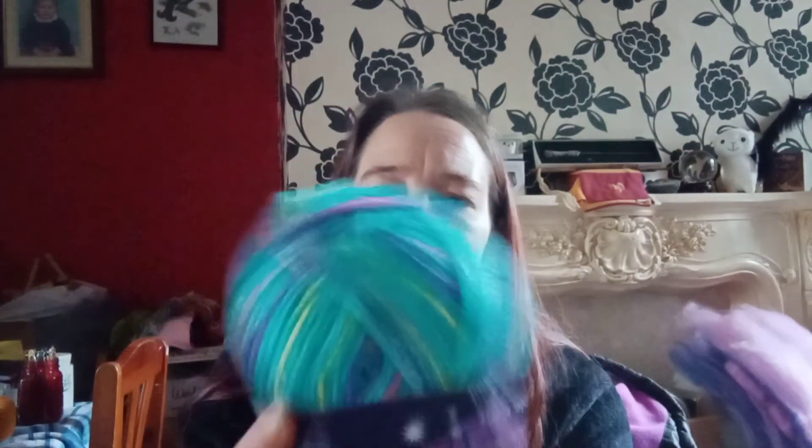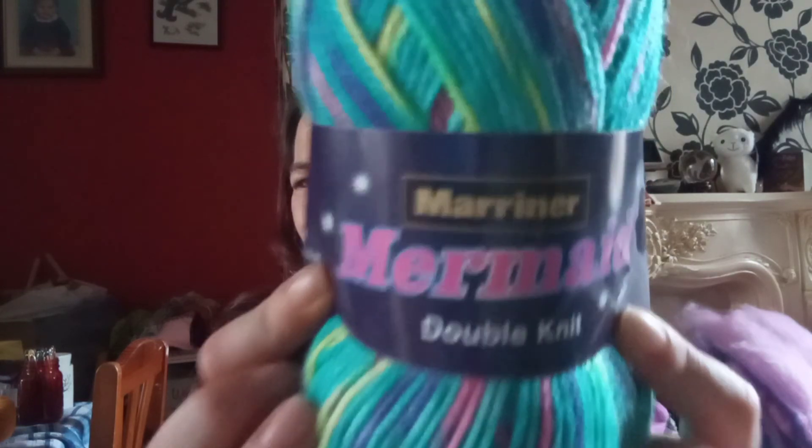I'll put that one back and take the sweeties out for Hunter. And then we've got this one — I do like this, it's Mermaid DK. It's got those lovely colours going through it; it's not the same colour as on the label, it's more of a turquoise. It's 100% acrylic, can go on a 40 wash, and it's a 4 millimetre needle. It's classed as Mermaid DK and that's from Mariners — I want to say Marina but it's Mariner. I've got five of those as well.